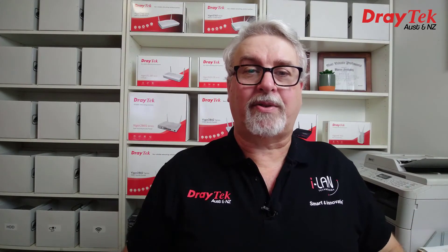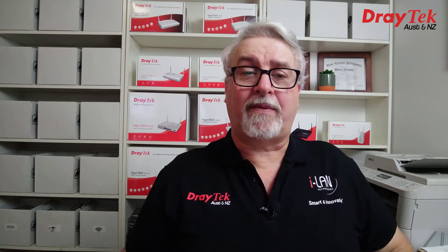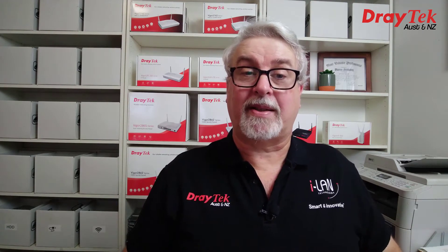Hi everyone, Darren from Draytek Australia and New Zealand. The Draytek Vigor2862 series has been one of our best selling routers since 2017, replacing the Vigor2860 series before that, and it's not hard to see the reasons for their popularity.